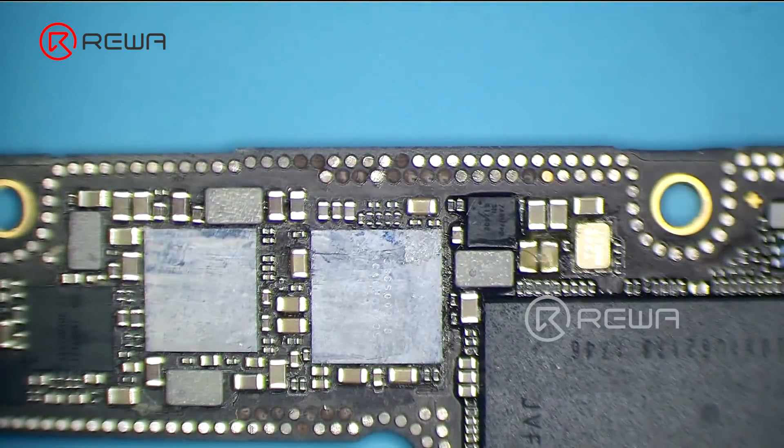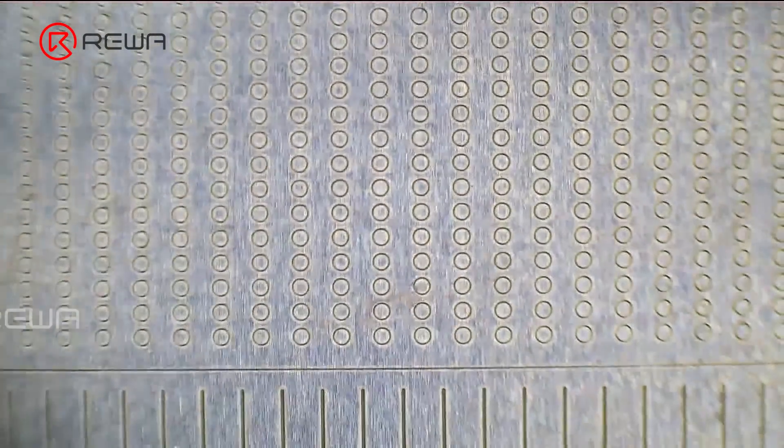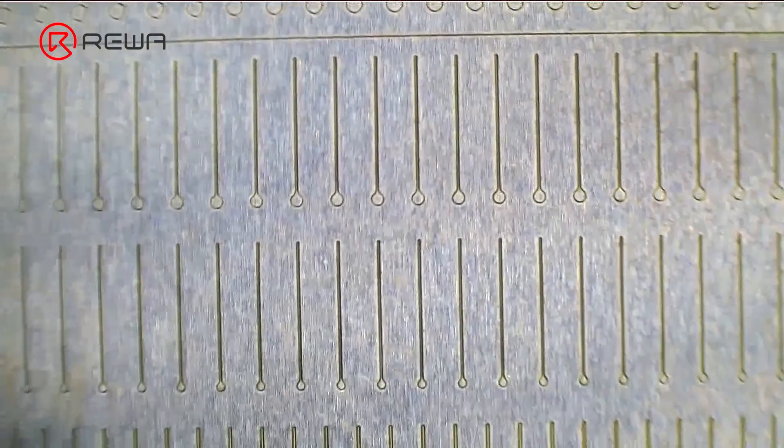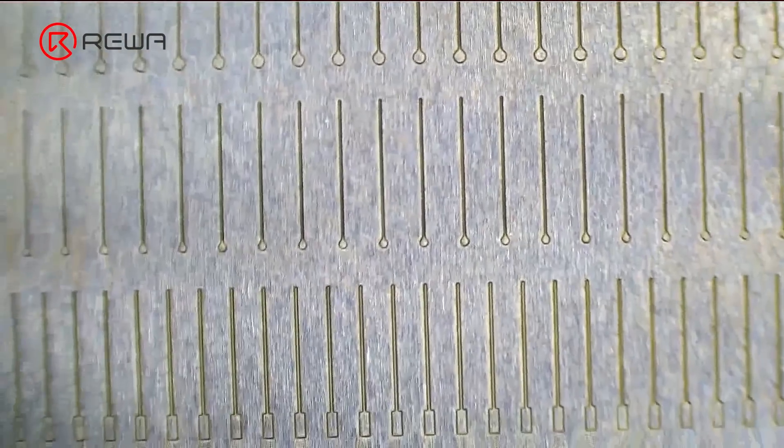The soldering lug can be placed directly on the missing pads, which is efficient and convenient with stable soldering. In addition, the soldering lug is suitable for different sizes of pads and the handwork requirement is much lower than the jumping wire.